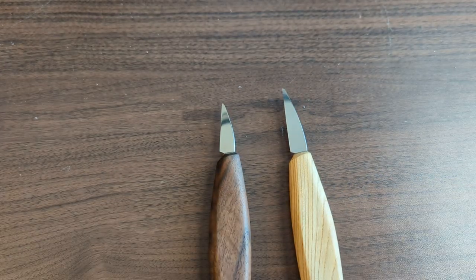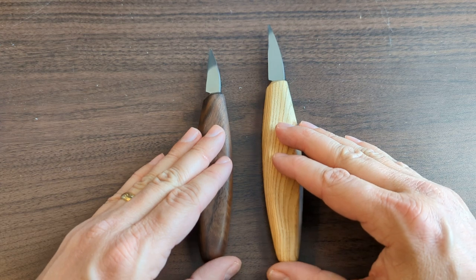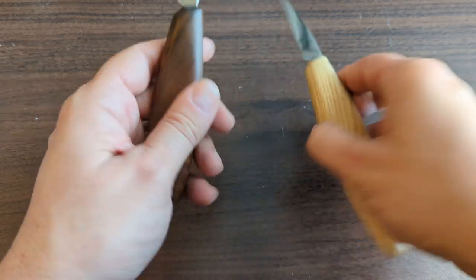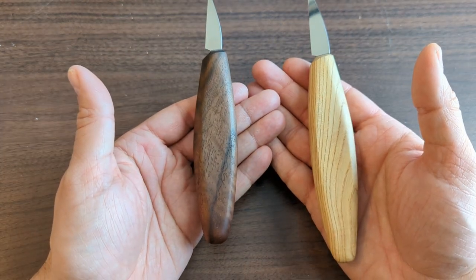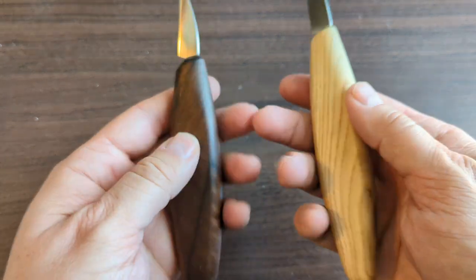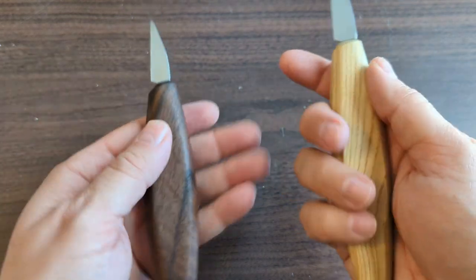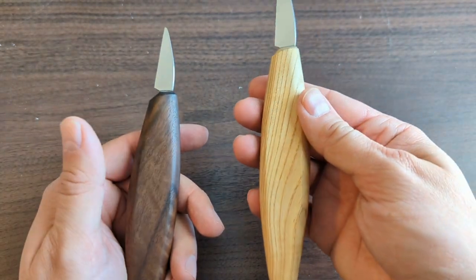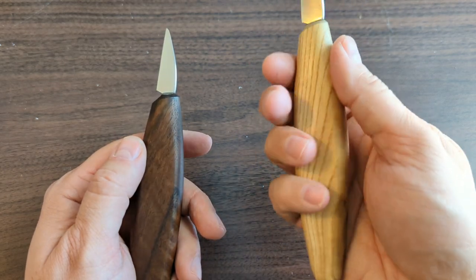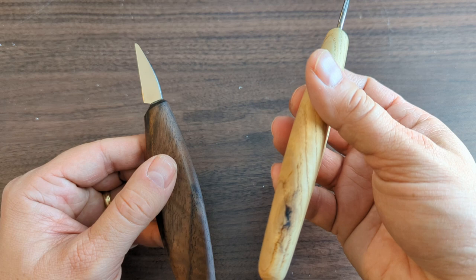Now let's take a look at the handles. They both have a pretty typical oval shaped handle — simple but effective. The one and a half inch one comes in a darker wood and the two inch one in a lighter wood, but the grain is absolutely beautiful and very smooth, not too slippery. They're a little bit on the smaller side, so if you have smaller hands they'd work well; if you have really big hands they might feel a little small, but it's a universal shape that works well for most people.